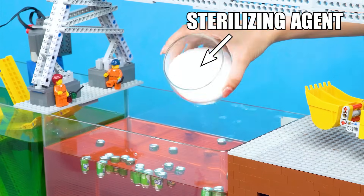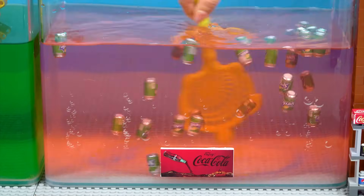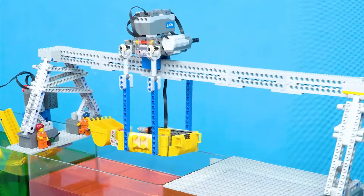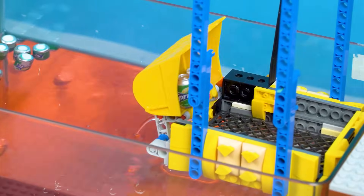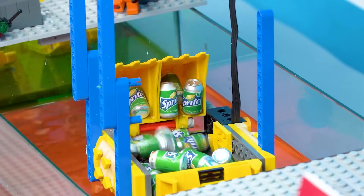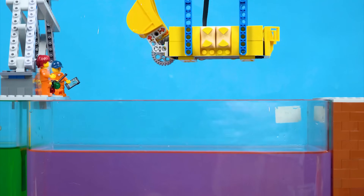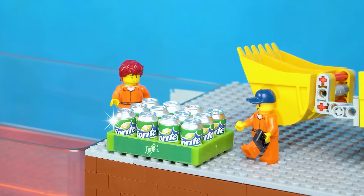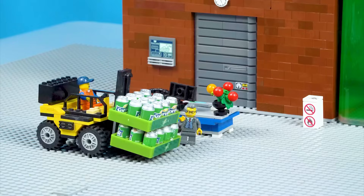We'll use this sterilizing agent to remove all bacteria. Time to run the cable system. The Sprite cans are now germ-free. The 100-can Sprite order is on its way.